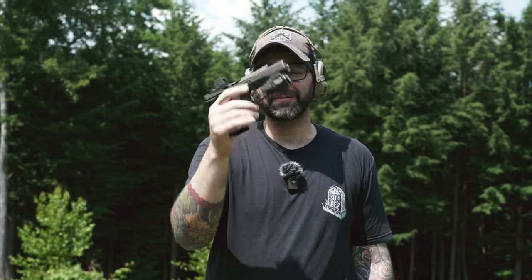We are filming this a little prematurely. This gun comes out on August 21st, or it's supposed to. Maybe by the time this video releases this gun's already out and CZ decides to roll with the punches. If you're lost, this gun is the new CZ Shadow 2 Compact.